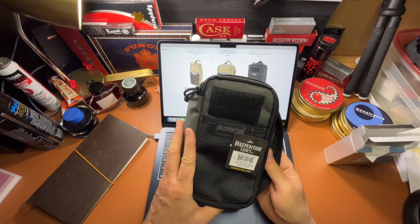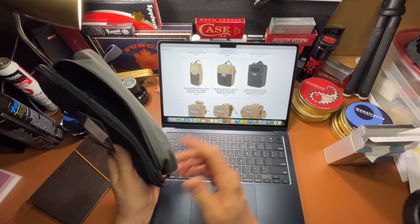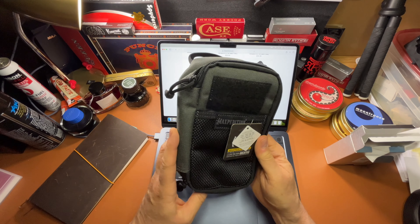I bought this off Amazon for about $28. The Maxpedition website has it listed at $36, but they've got a deal — buy one get one free — which is a pretty good deal. It's very well made.